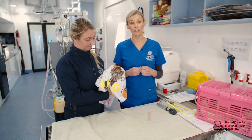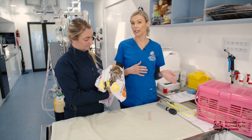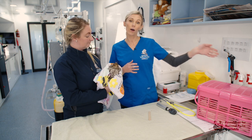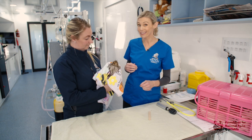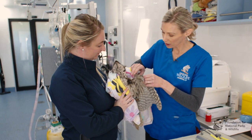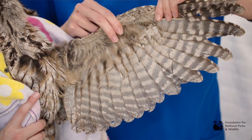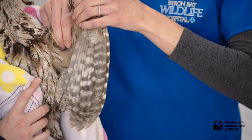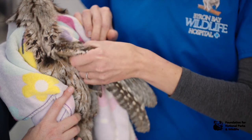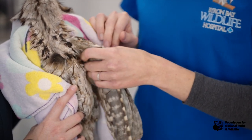Continuing with your physical exam, check the wings and body to ensure there are no injuries, or note where any injuries are. With your assistant holding the bird, remove one wing at a time — that's the easiest and safest approach. With one wing exposed, extend the wing, examine the feathers, feel the bones, and check for fractures. Also check the movement of the shoulder, as luxations are common from being hit by a car or flying into a window.